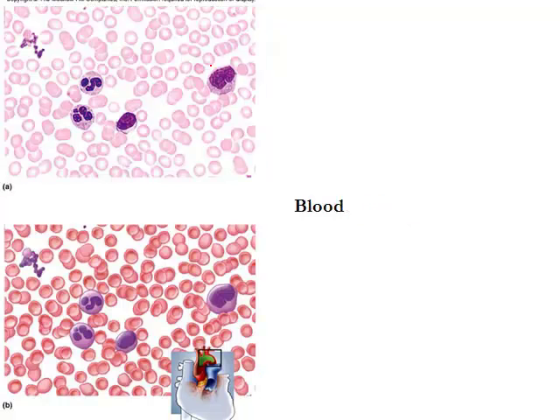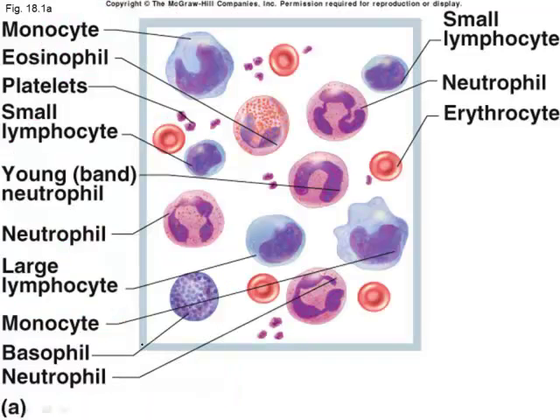The last connective tissue is blood. Blood consists of red blood cells as well as white blood cells, and there are many different types of white blood cells. We'll take a little time to break down red blood cells versus white blood cells as a component of blood, starting with the white blood cells.